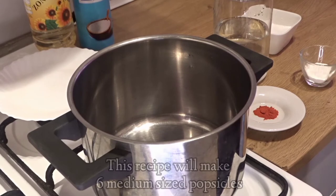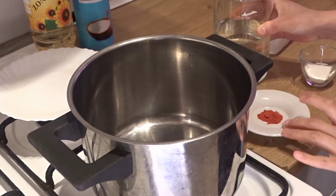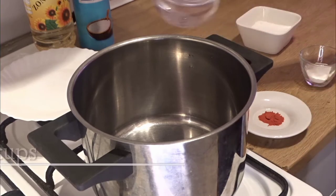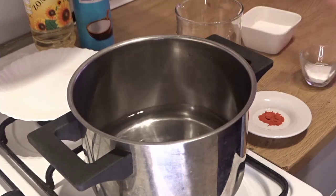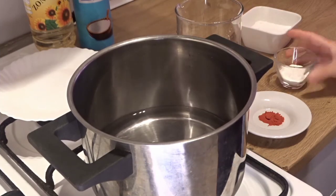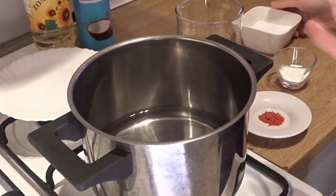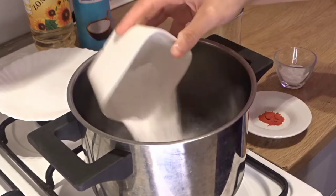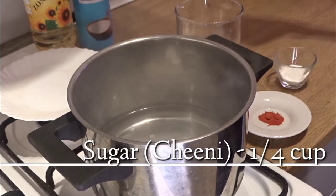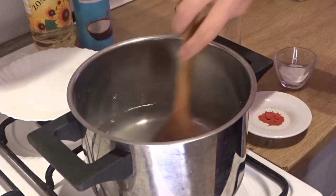I have a pot on medium flame. First we have two cups of water. We will put it in, then we will add sugar. This will be half, then we will put the rest. We have added water. Now I will add 1 cup of sugar.